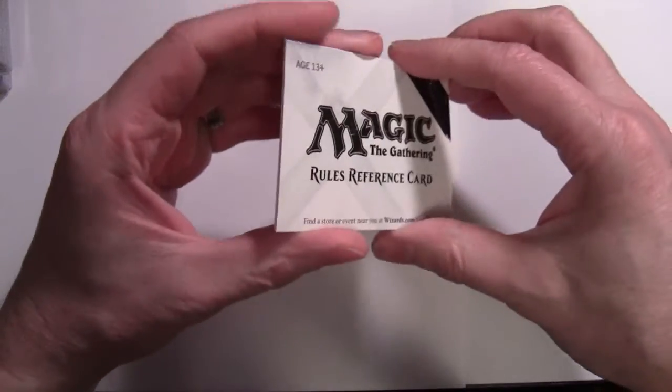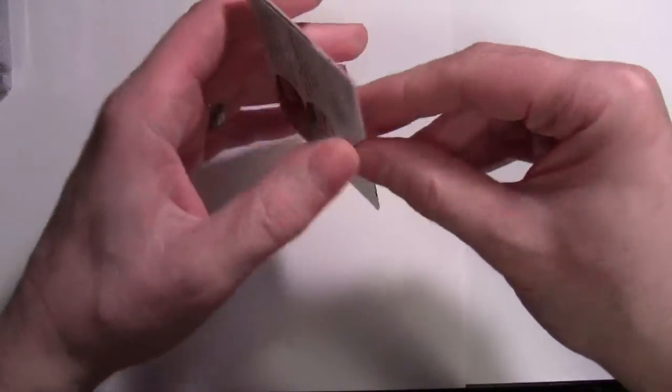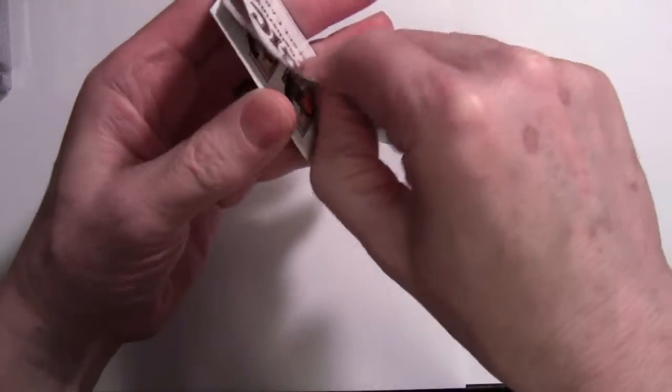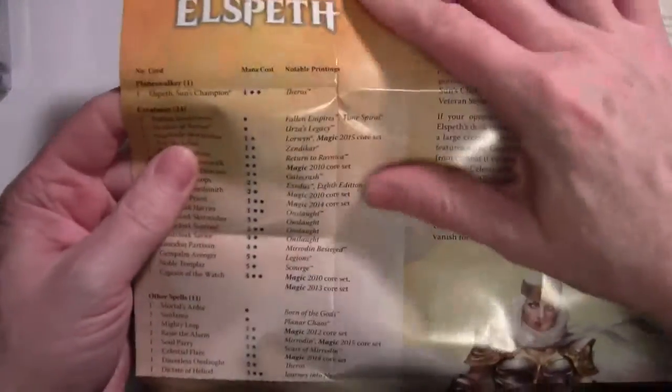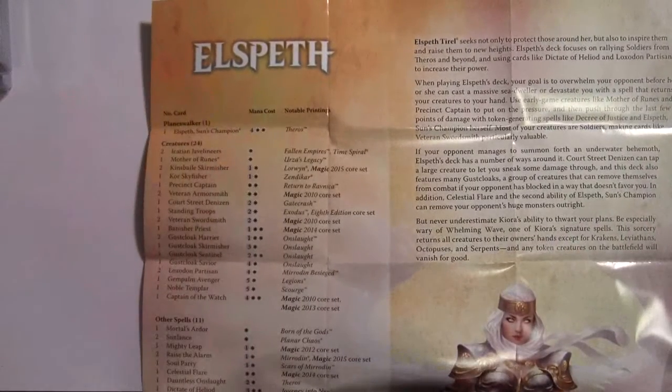This is the rules reference card — the slimmed-down version of what used to be a how-to-play guide. It really just covers getting started, parts of the turn, a bit about the layout of the card, and how basic lands and mana work. The other thing you get is the how-to-play-the-decks guide, which also has the card listings. If you're interested in where the cards come from, this is a really valuable resource.